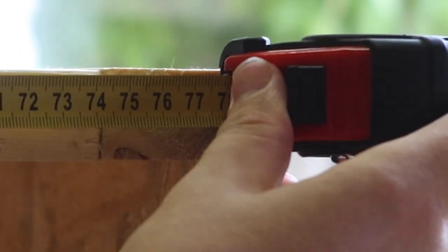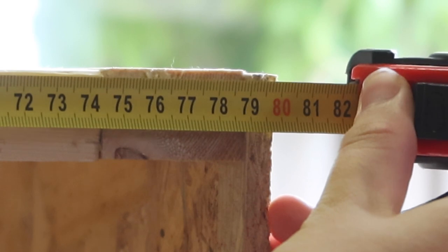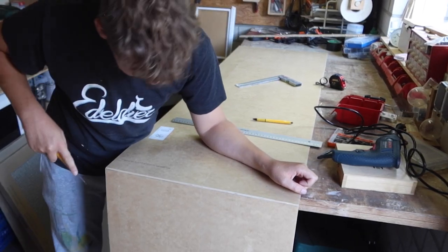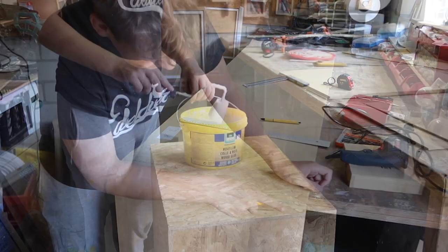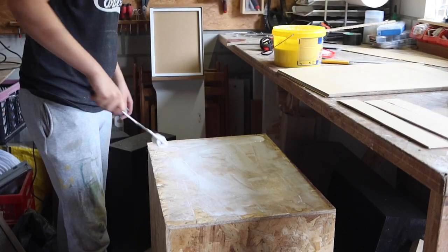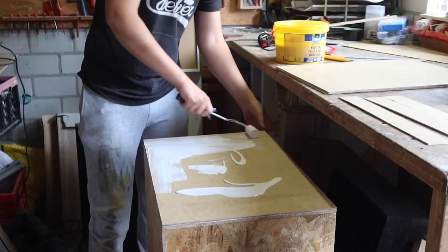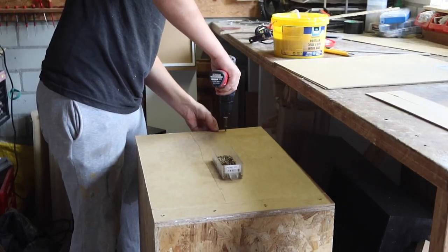I decided to measure everything to make sure it was going as planned. Unfortunately I cut a few pieces a little bit too small and the terrarium was 4mm short. This isn't really a big deal since I can just add a bit of wood to the sides, but it's good that I checked because if I had continued this could have caused problems with the glass. I cut up a few 1mm boards of MDF and added two layers to either side of the tank, secured with the smallest screws I could find.